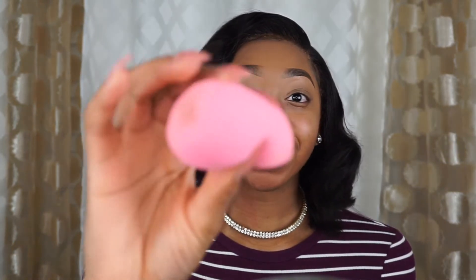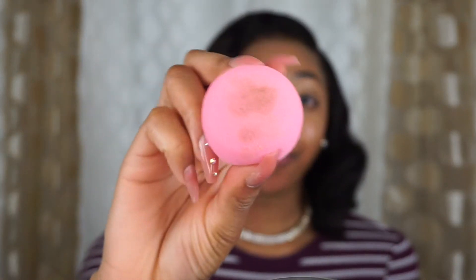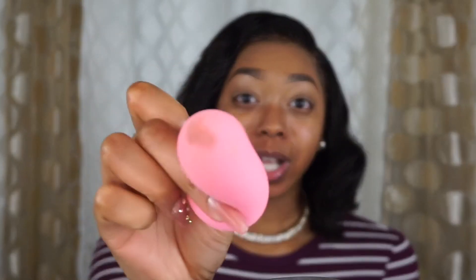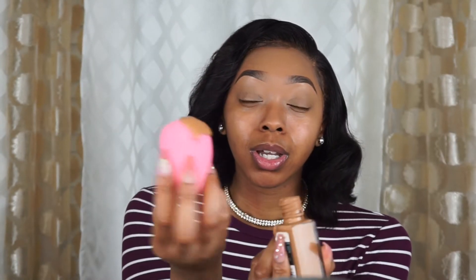Am I the only one where when you wash a beauty blender the stains don't fully come out? Look at my beauty blender — I was really scrubbing it trying to get this out but it did not come out. Oh, I'm dropping foundation — this is why they be staining, because I be messy. Look at all this foundation I just dropped.